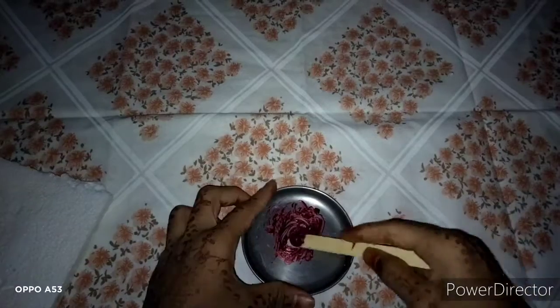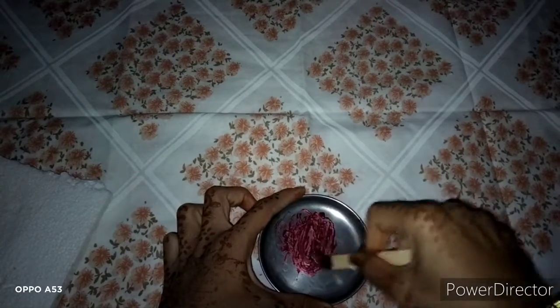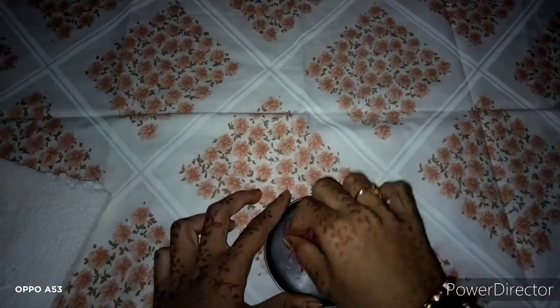Let's add a gum foam and mix it a little bit more. It's light and sticky. It's very normal.